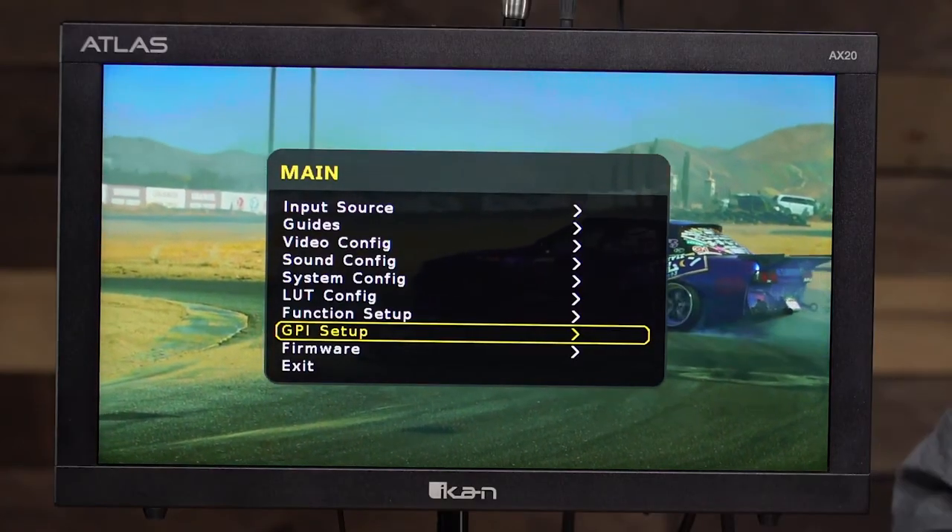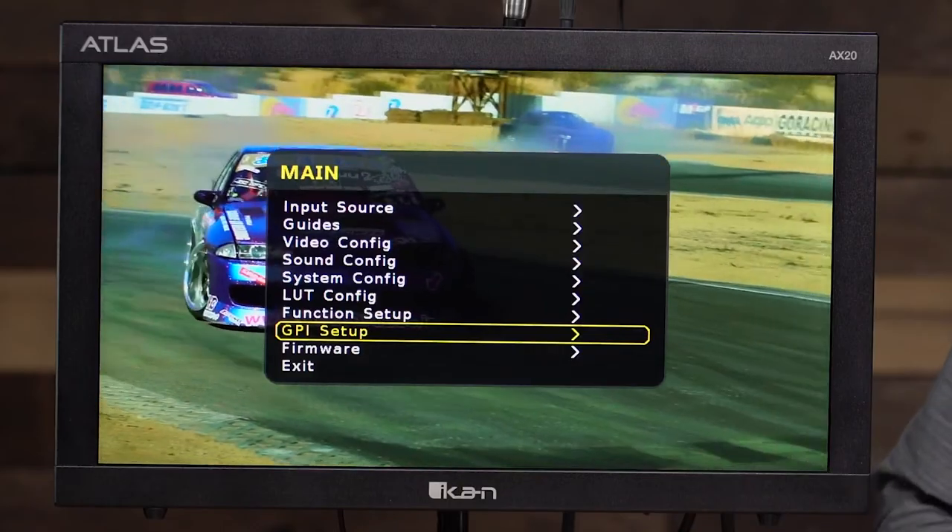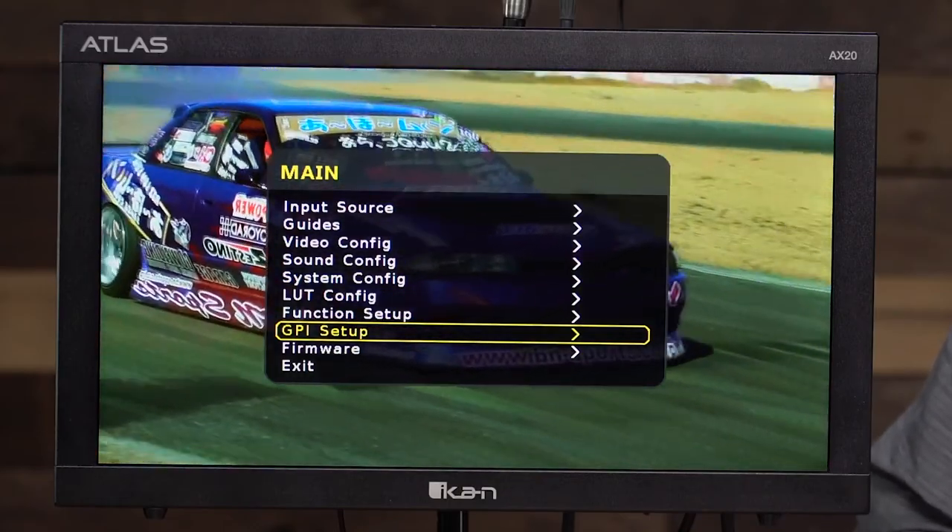Another feature is the GPI setup. You can actually program this monitor with GPI functions and access them via network, giving you remote control of the monitor's functions.